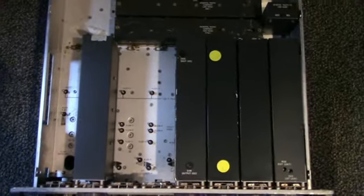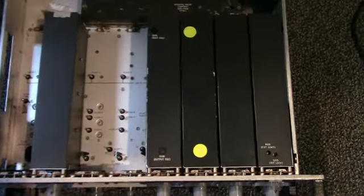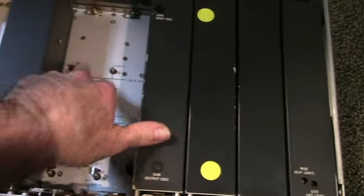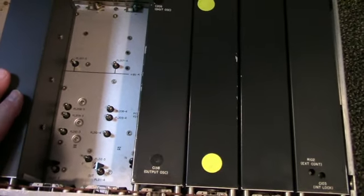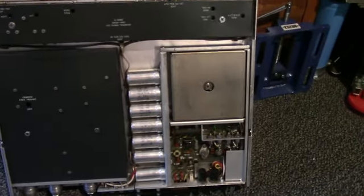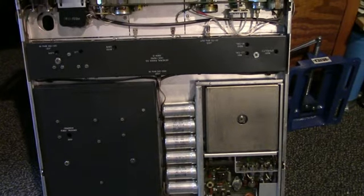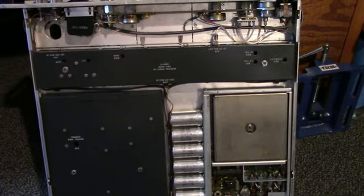This one needs a little more work. Here you can see the main board and all the banana plugs sticking up that connect the different modules. It's a pretty heavy unit — General Radio made some pretty strong stuff back in the day. This will be a nice addition to the lineup. That's it for today — see you next time.